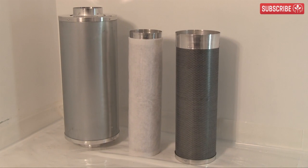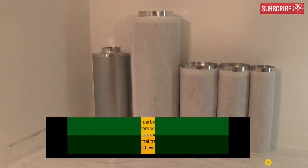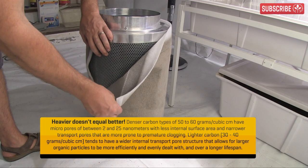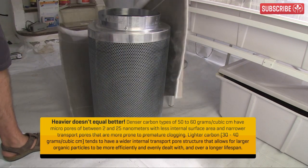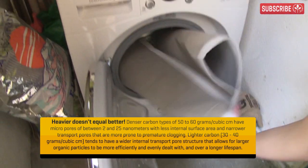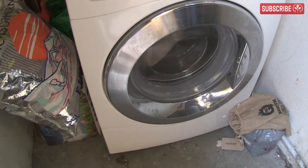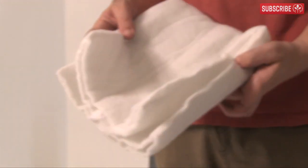You should replace your carbon filter every year or two if you're using them continually, 24-7, as most growers do. They can last up to four years in less demanding situations. Make a note to put your pre-filtered dust socks in the washing machine every six months or so to remove the large dust particles and maintain maximum airflow. Make sure they're fully dry before returning them to service.